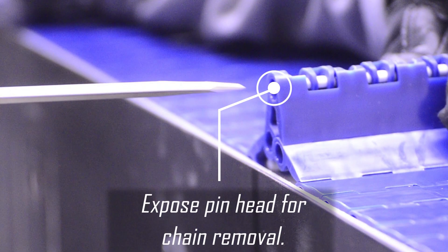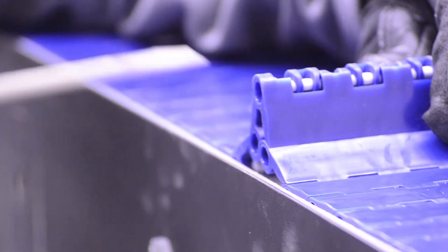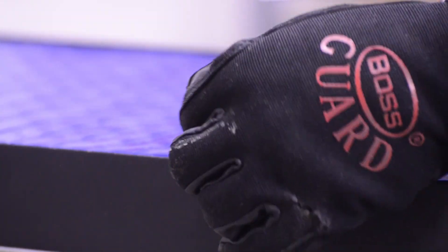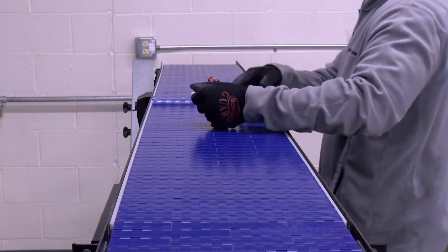Hinge or TP two links to expose the connecting pin. At the headed end of the pin, apply pressure to the head of the pin so that it aligns with the offset eye and push through. At the other end, push the pin through with a flathead screwdriver. Once the pin is exposed, simply pull out to disconnect the belt.